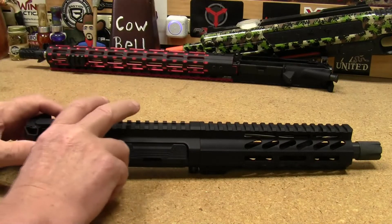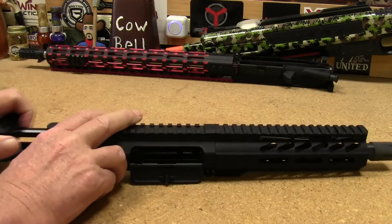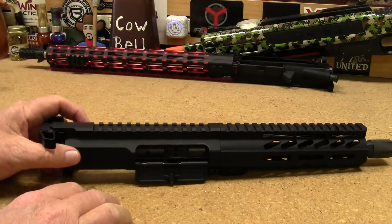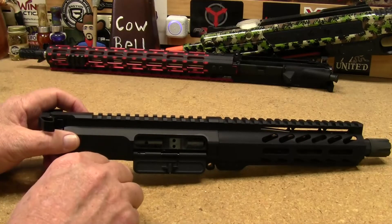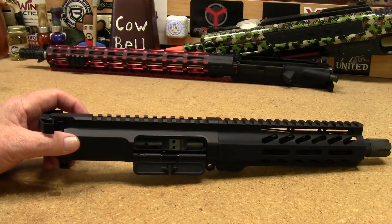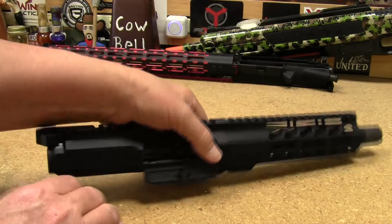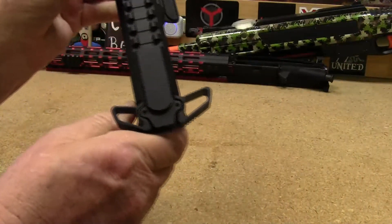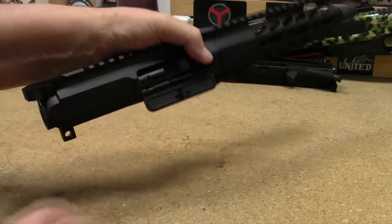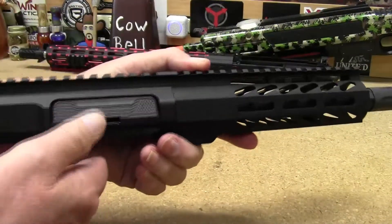It has an E2 Armory bolt carrier group. A long time ago my channel was kind of sponsored by that company — they gave me some stuff for test and evaluation, so I threw that bolt carrier group into this build. The charging handle was also something I picked up on eBay back when they used to sell AR parts.